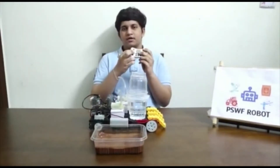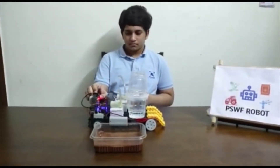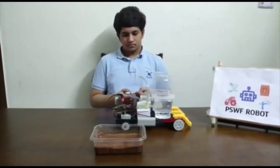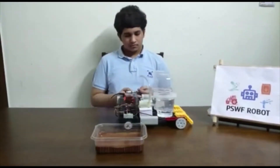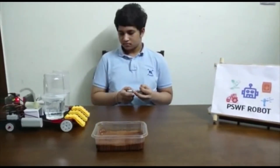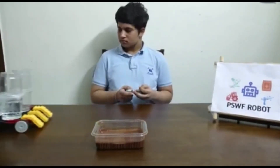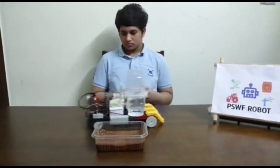Let me show you a quick demo of this robot. First, let me start with the movement. When I press the forward key it goes forward, and when I press the backward key it goes backward.